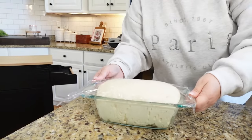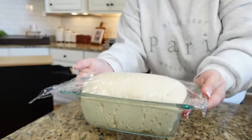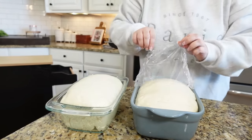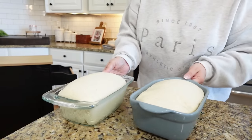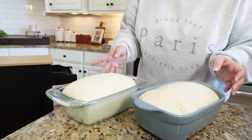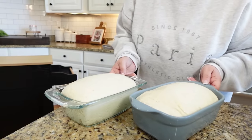Our bread is done with its second rise. You can see how it's risen up over the top about an inch or so. We're just going to remove that plastic wrap. Now all we're going to do is preheat the oven to 350 degrees and these are going to take anywhere between 30 to 35 minutes. Mine normally take about 30.